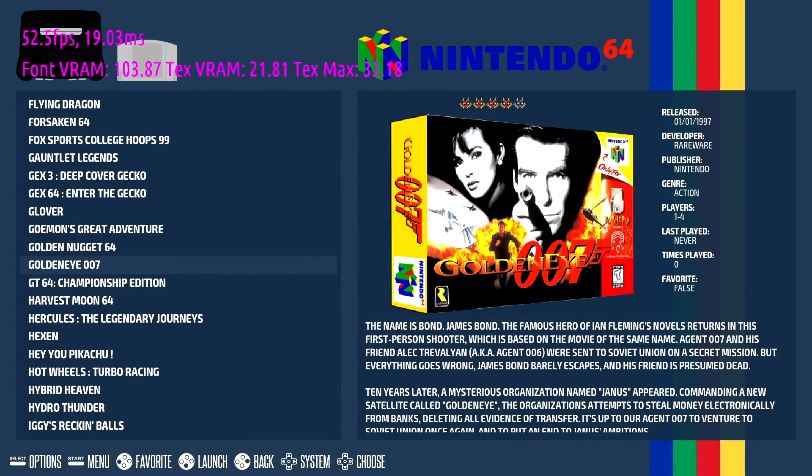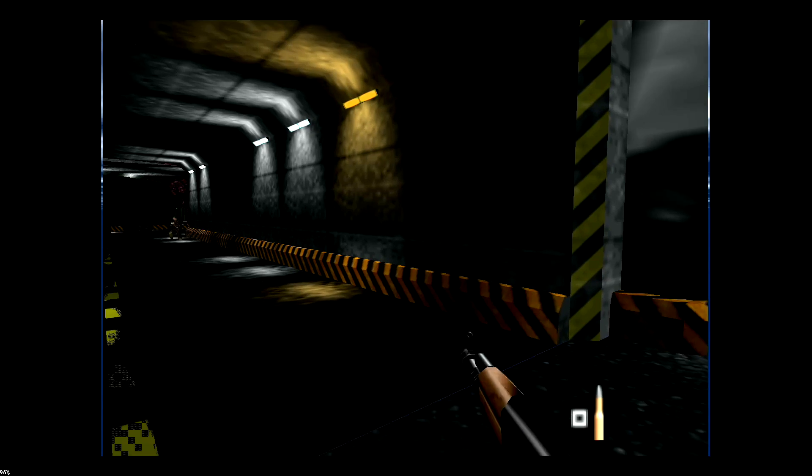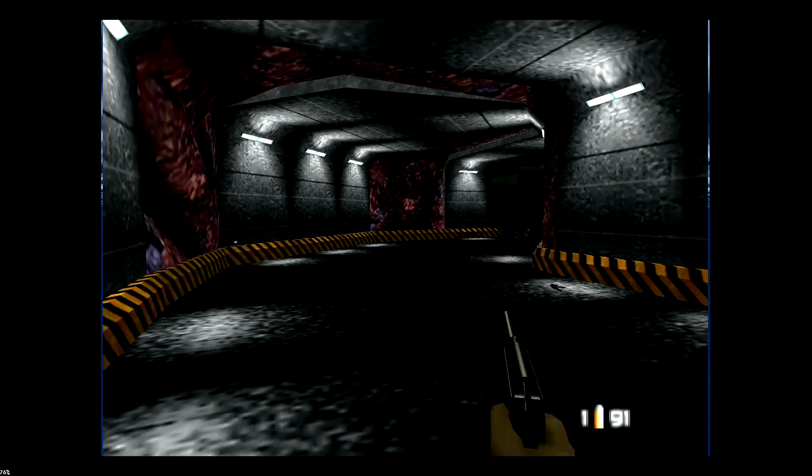Here's some N64. We'll go with GoldenEye 007. Now this actually works really well on the RK3399 using Android and MuPen64Plus FZ. I can get the resolution way up with those, so hopefully it works just as well here. It's not playing as well as it does while running in Android.